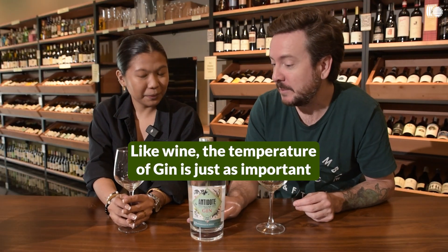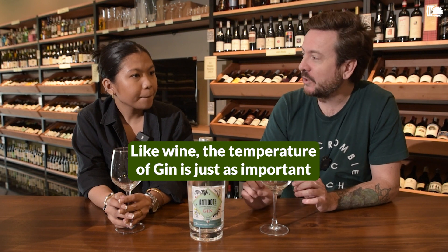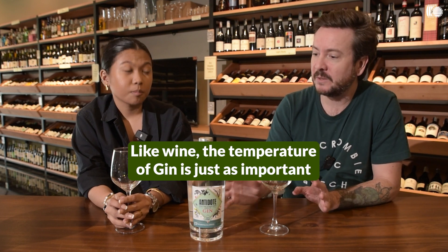The temperature of the gin is also important. Too hot is not going to be nice — room temperature or slightly chilled is definitely the way to do it, but that also really depends on the type of gin.